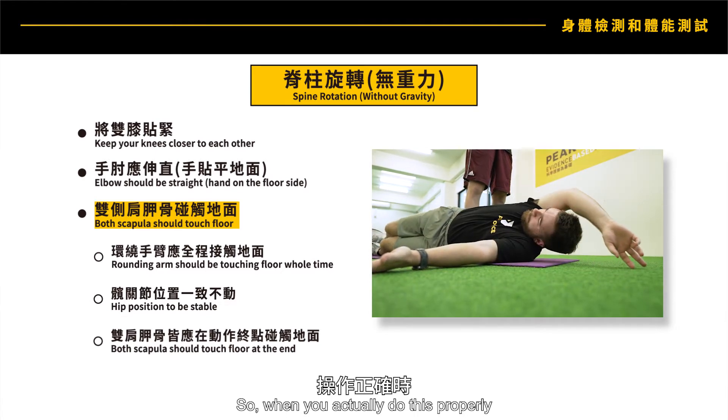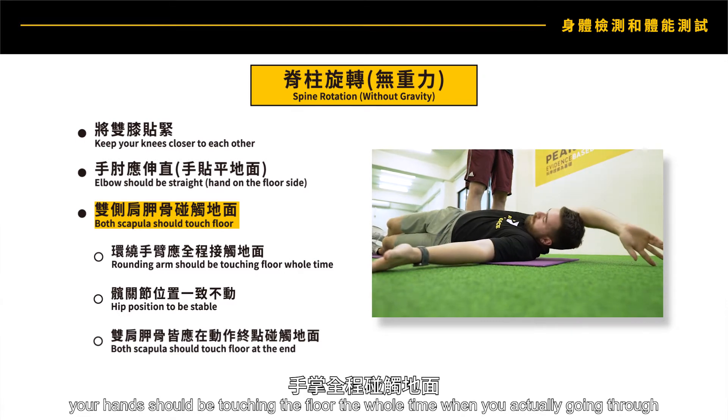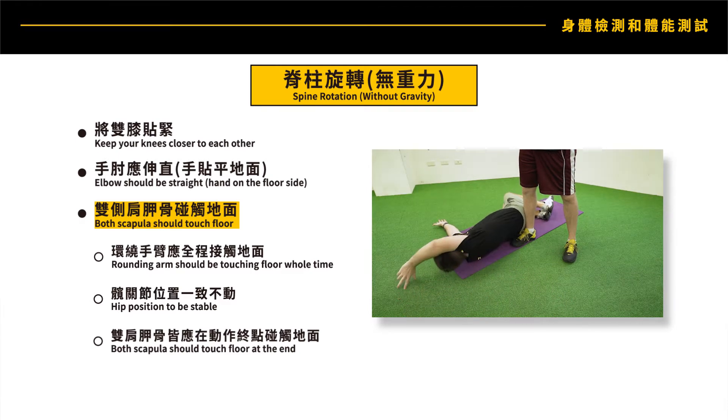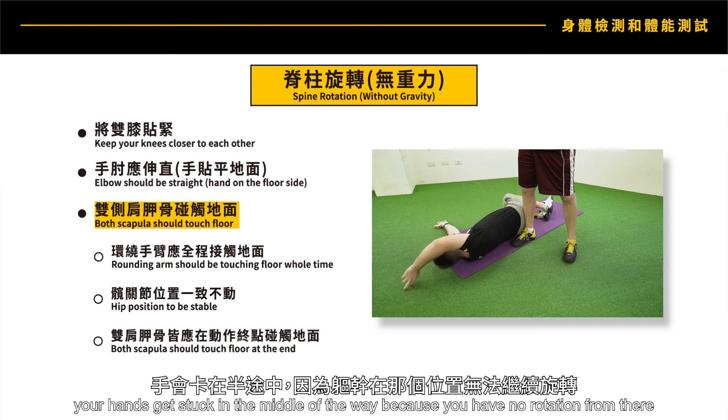When you do this properly, your hands should be touching the floor the whole time as you go through. When your chest and shoulder are facing up in a vertical direction, you have a very good range of motion. With limited range of motion, your hands get stuck in the middle because you have no rotation from there.